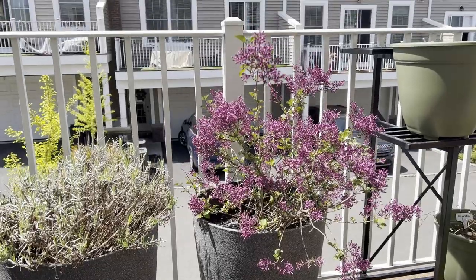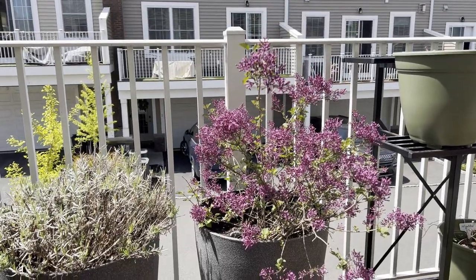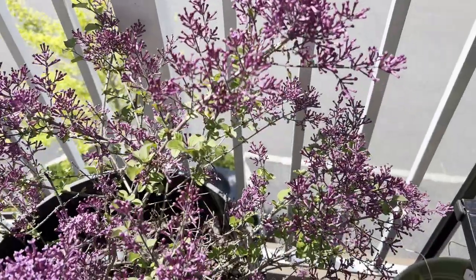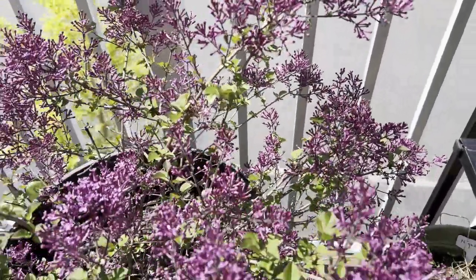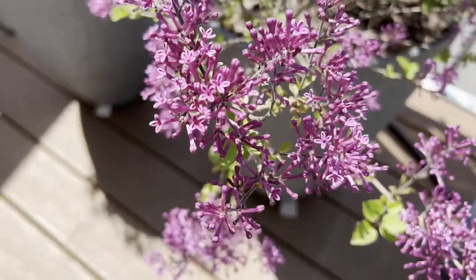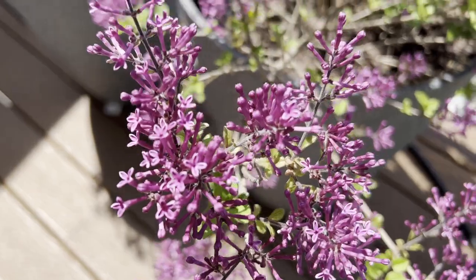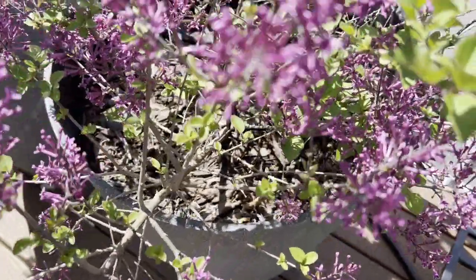It might need repotting next year to make sure it is not root-bound in the container. I will make a video about it when the time comes, so please subscribe if you're interested. I'm absolutely thrilled that I'm able to enjoy lilacs in a slim container in my tiny balcony.